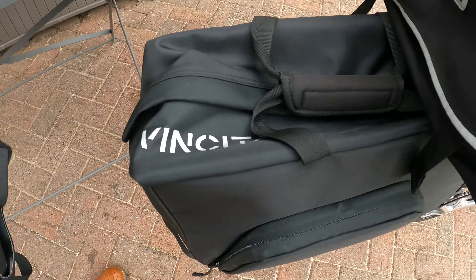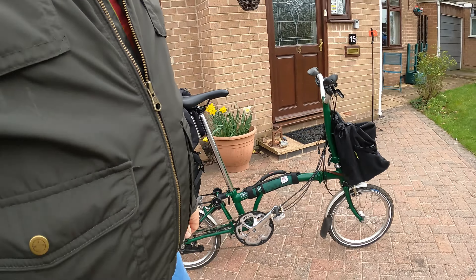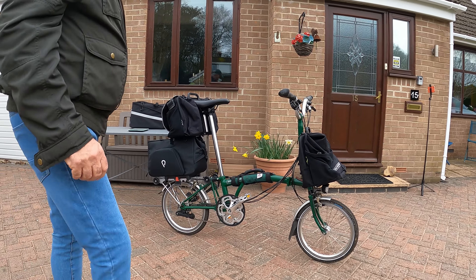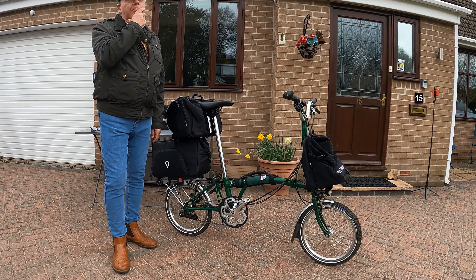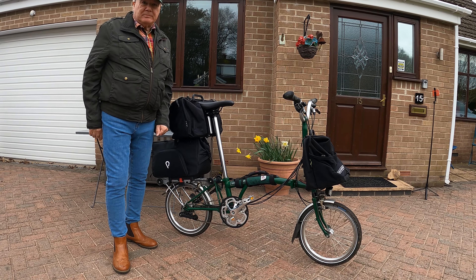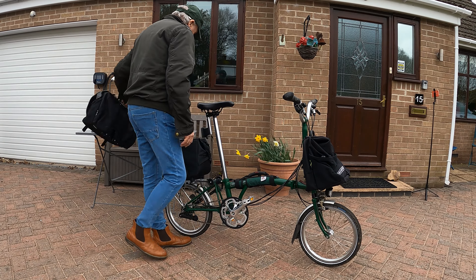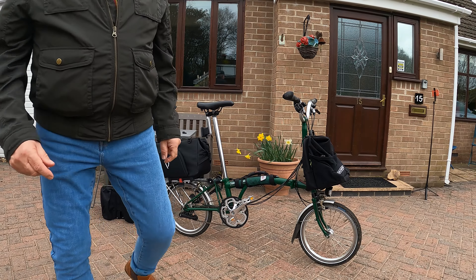Vinkita. Let's show it to you. Let's take the S-bag off and have a little look at it.